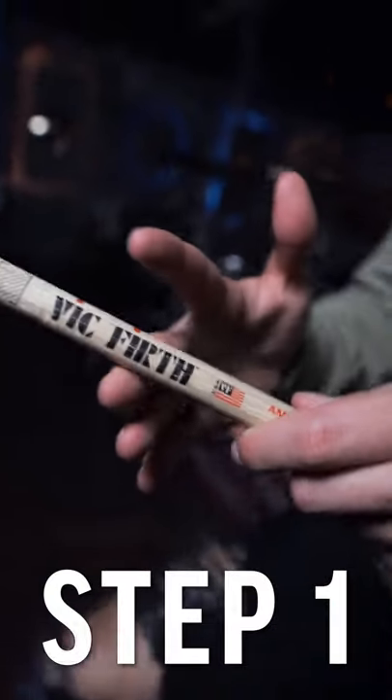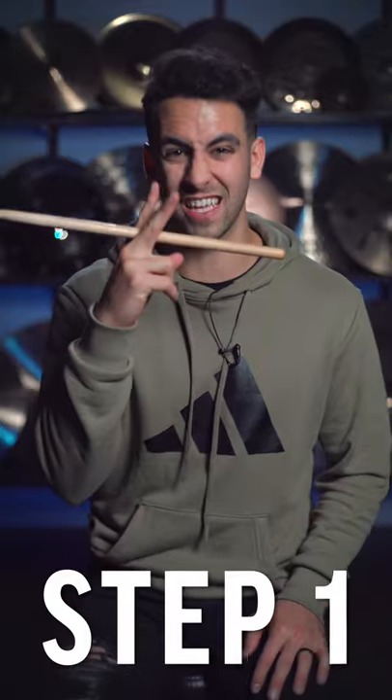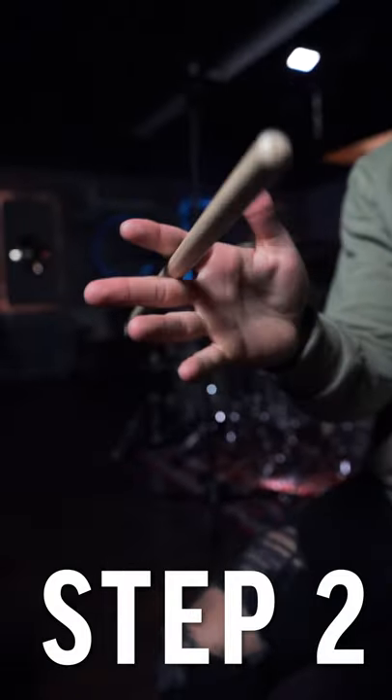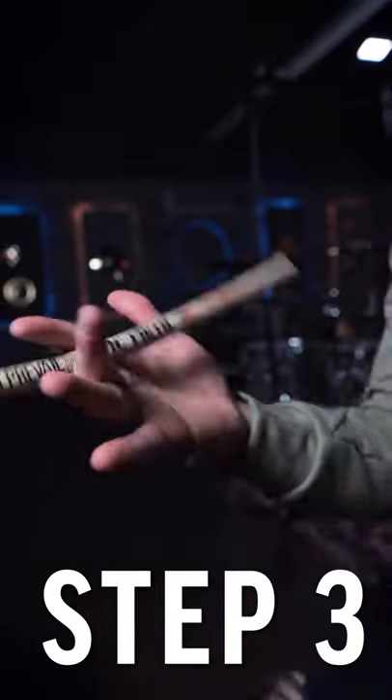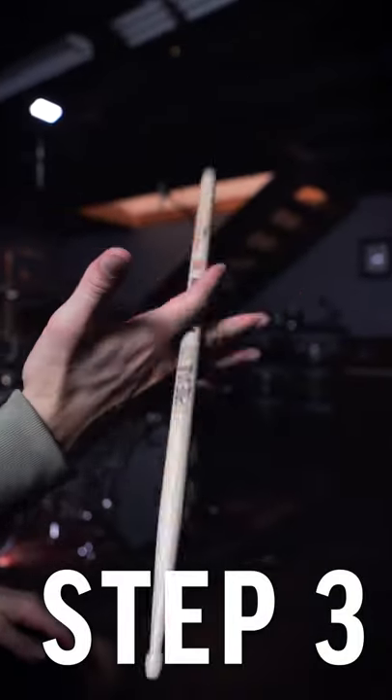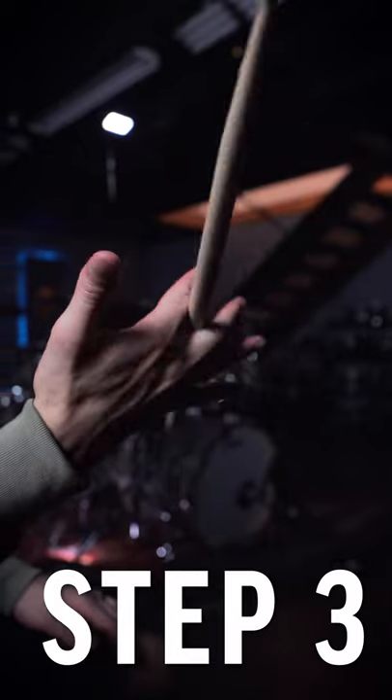Step one, place the stick between your pointer finger and your middle finger just like this. Step two, make the stick do a front flip with a slight movement from your wrist like this. Try to continue the momentum of the stick by continuing to move your wrist and move your fingers back and forth just like this.